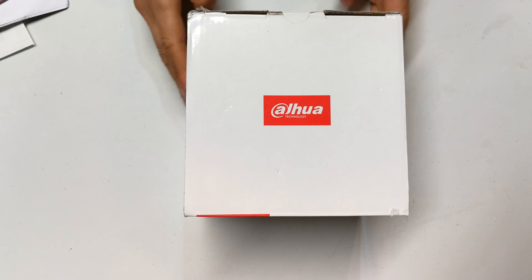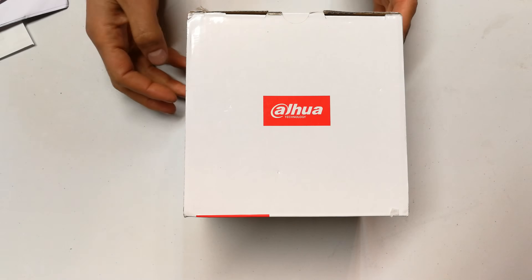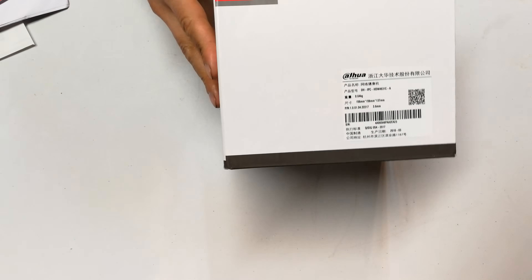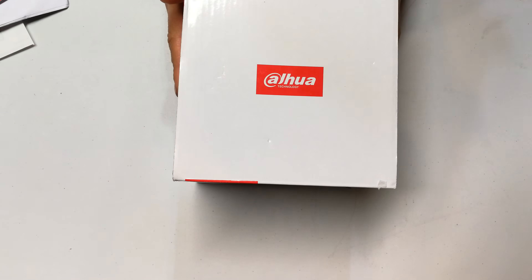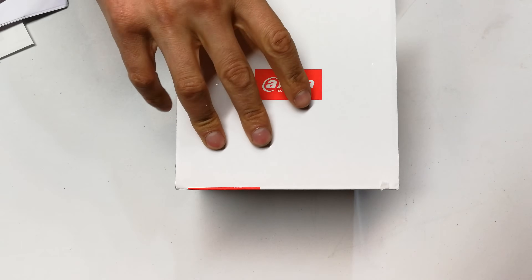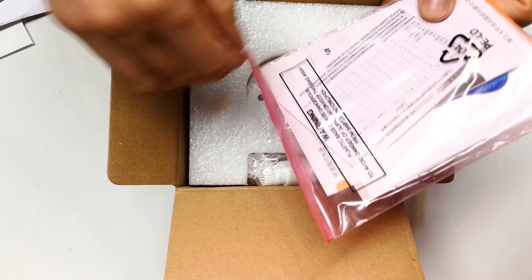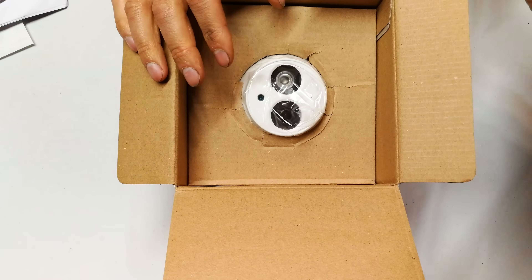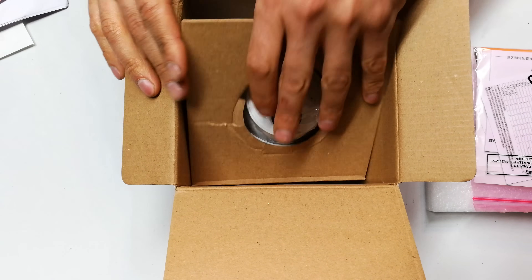In this video I'm going to unbox and review the DAWA IPC HDW4631C IP camera. This is the model number for your reference, and this is a 6 megapixel camera. It's got a single IR LED, a 2.8 millimeter lens — although you can get it in a 3.6 or 6 millimeter. It has face detection capabilities depending on your NVR software, and it can give you up to 3072 by 2048 resolution at 20 frames per second.